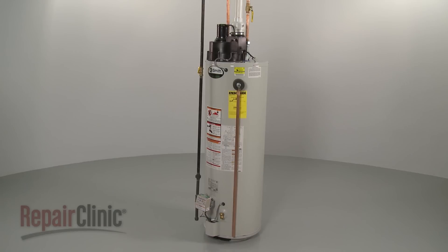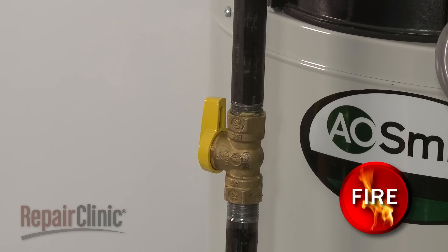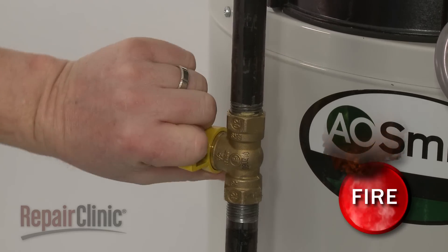Before you replace the burner assembly in your water heater, unplug the power cord and shut off the gas supply.